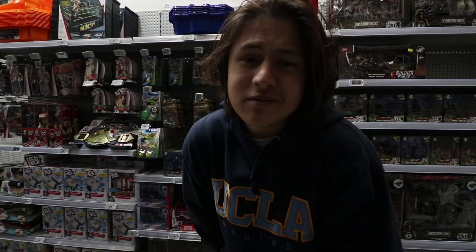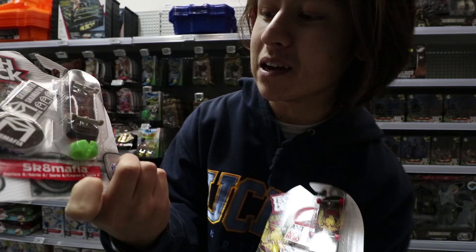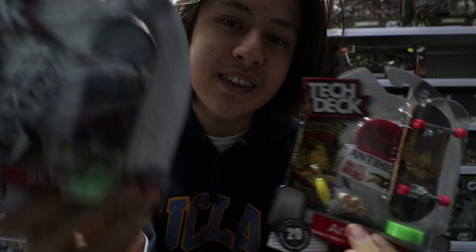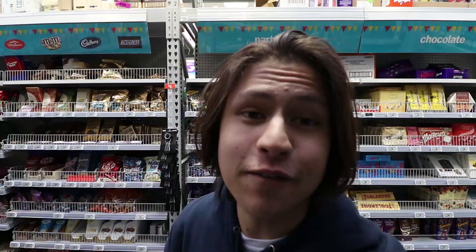First thing we're gonna need are a couple of tech decks. This might seem a little counterintuitive considering that you're buying two tech decks to make one fingerboard, but if you've got tech decks lying around at home it'll work out fine. Now I'm gonna let you in on a little secret to find the best tech decks for this. I have two examples right here — this one has plastic bushings, and this one has rubber bushings. The ones with the rubber bushings are generally a little bit wider and they're just better.